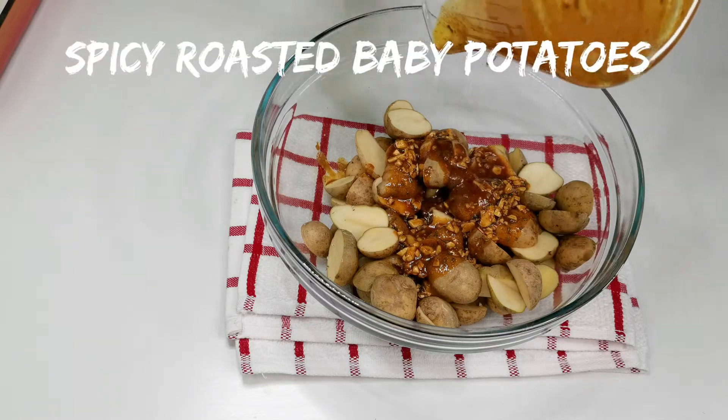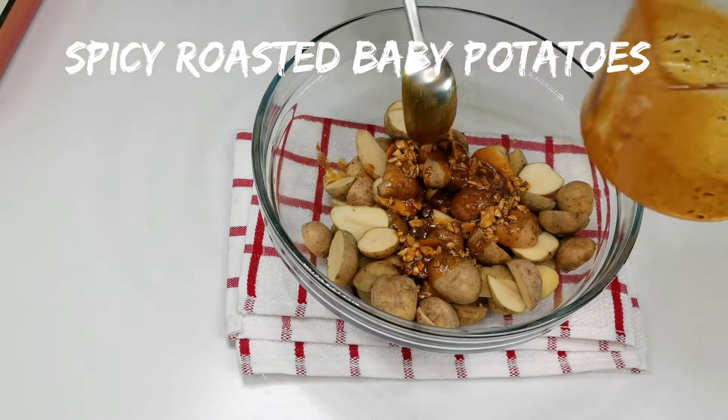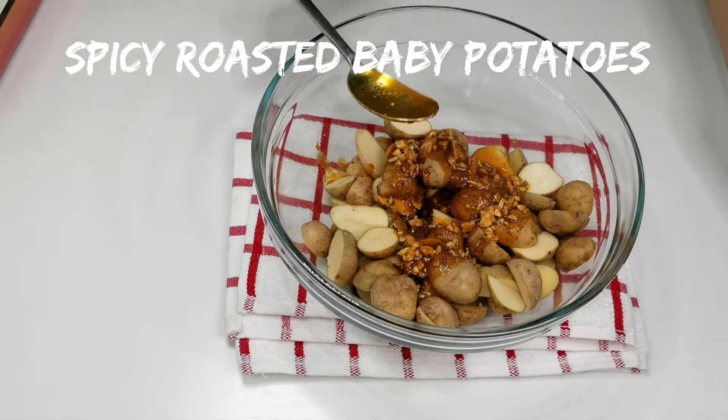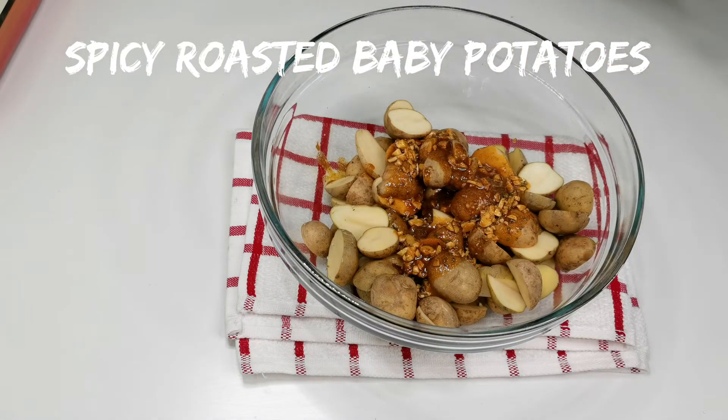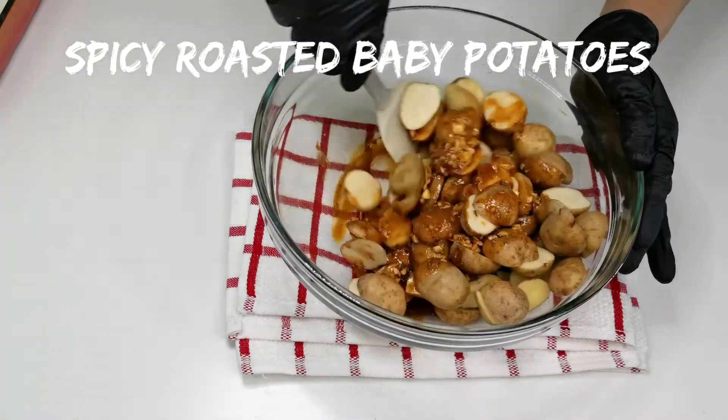Hey everyone, welcome back. Today I will show you how to make spicy roasted baby potatoes. Easy recipe for a delicious and quick side dish that pairs with almost anything. It has a crispy outside and a fluffy soft inside.